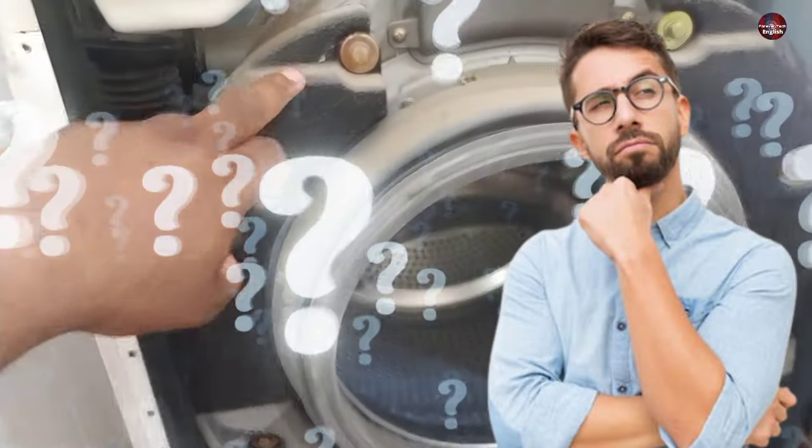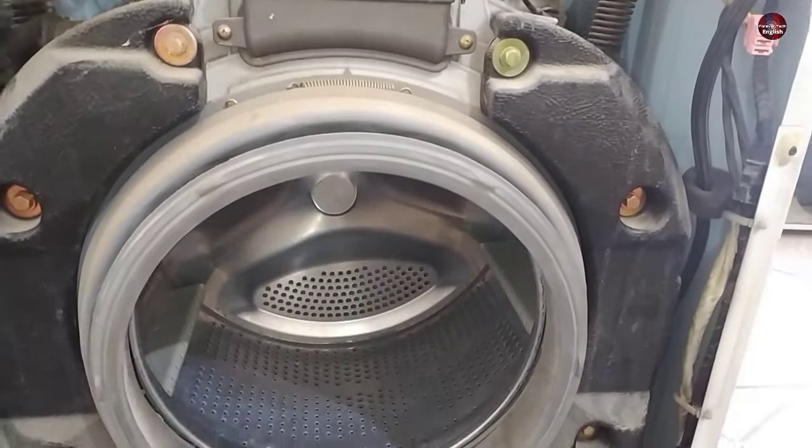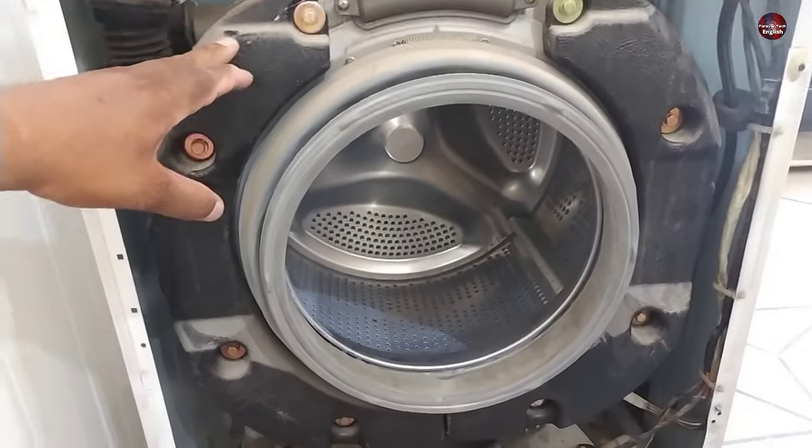Have you ever wondered how the balancing system in the front load washing machine works? I will tell you this in detail, which will help you fix your washer if it's bouncing or out of balance.